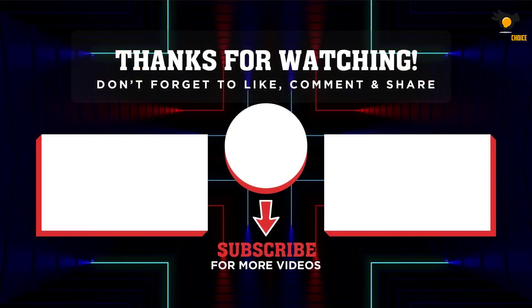Thank you for watching. I hope you liked the video. If this was helpful, please leave a like and subscribe to the channel to see more videos like this. If you have any questions related to these products, leave a comment below and I'll get back to you as soon as I can.